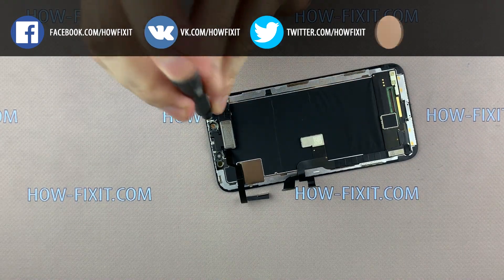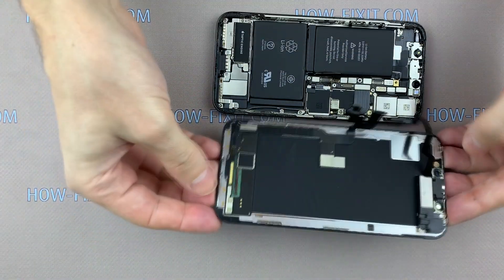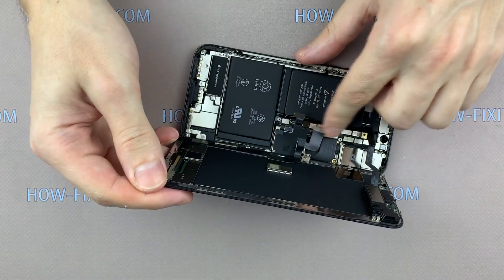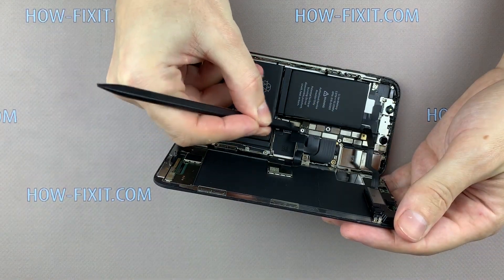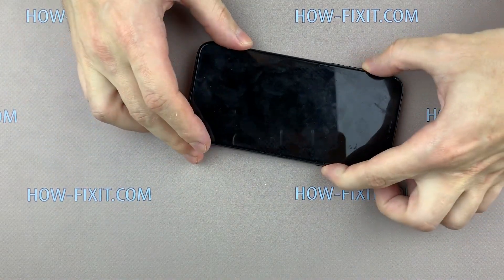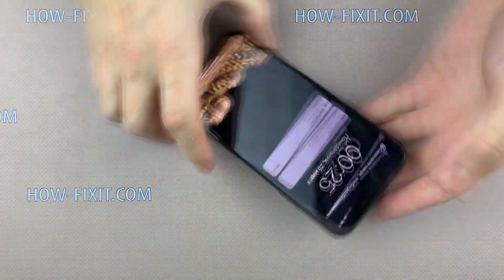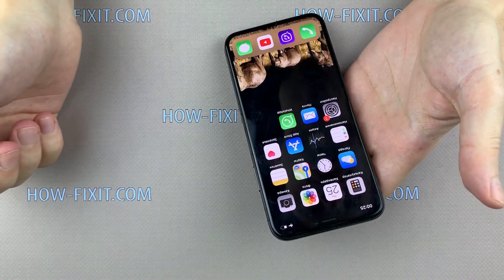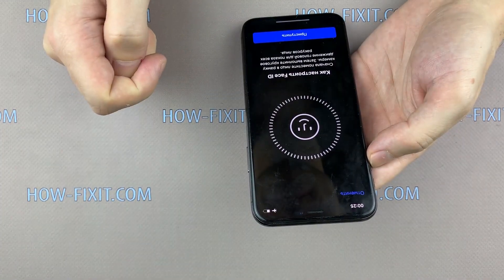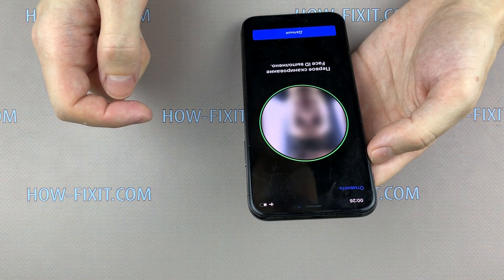If everything is done correctly, the light sensor and Face ID function will work correctly — and we will check it right now. To test your smartphone, connect the three display cables, then connect the battery cable to the motherboard. Turn over the display but do not close the case — this is not necessary. Turn on the smartphone. Go to the Face ID settings and add new data. If your face was already scanned to the iPhone before, then at the unlock stage you will already confirm that Face ID is working.